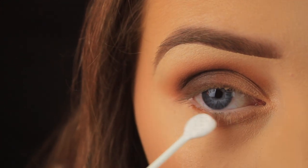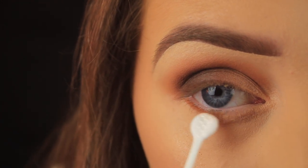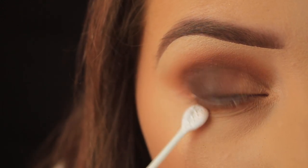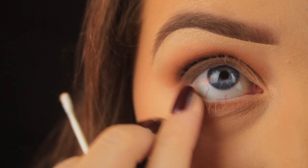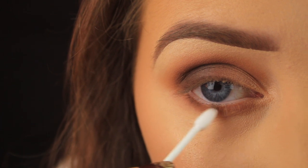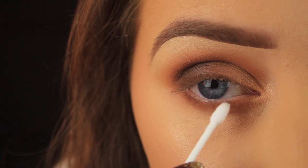Onto the lower lash line now — I'm using the flat side of the cotton bud to press some of the transition shade down along there. On first application I get close to the lash line, and on the second application I move the bud down a bit further. Then I'm using my finger to soften the shadow and blow out the edges. Then I go in with some more of the dark brown, this time with the pointed side of my cotton bud, pressing it into the lower lashes.